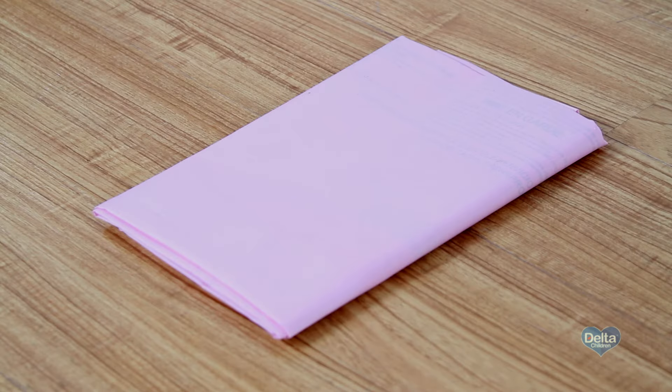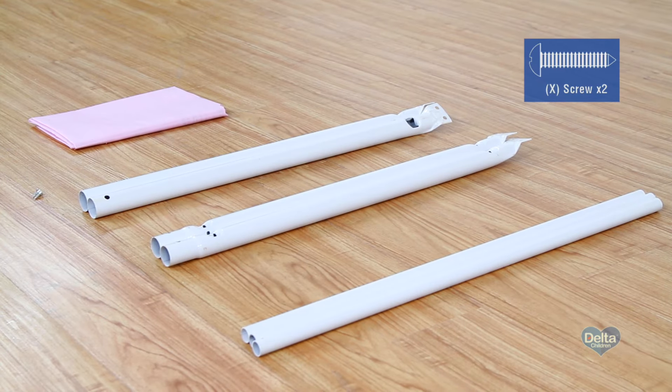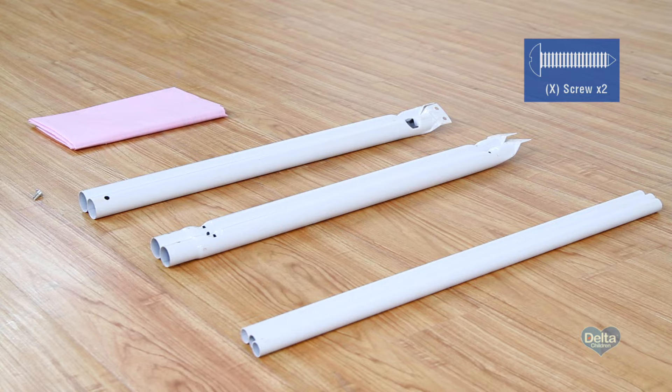To begin assembly on the fabric mattress support, you'll need the fabric support, two female bars, two male bars, three cross bars, and two screws labeled X.